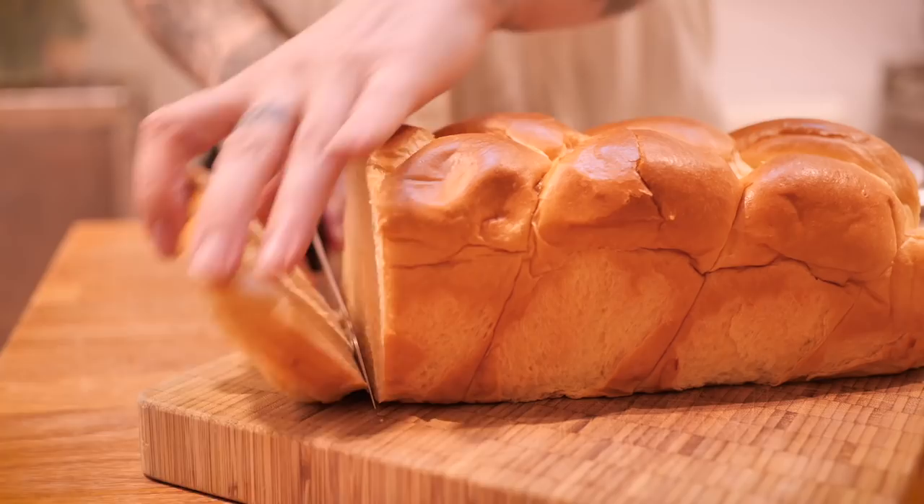So let's cut some brioche. It's very important to make your brioche slices nice and thick — I like to do them about an inch thick.